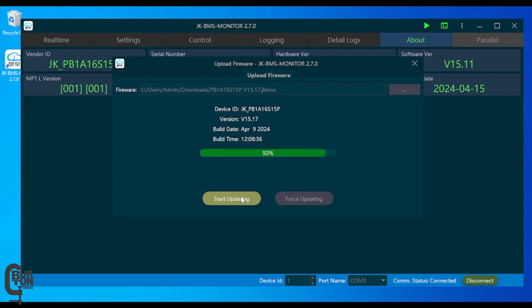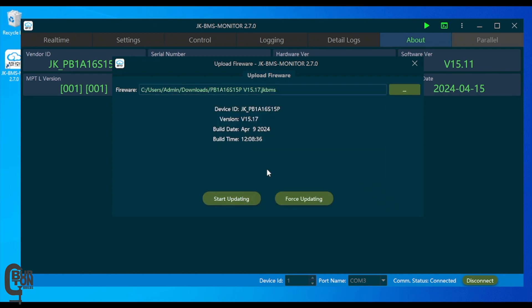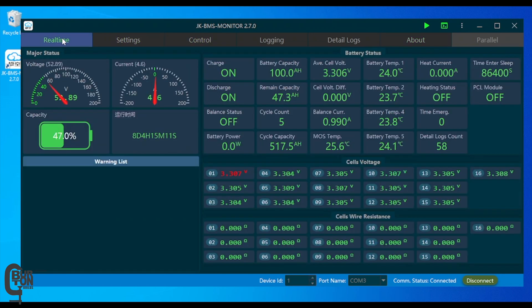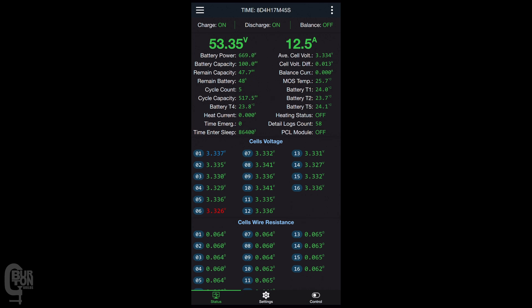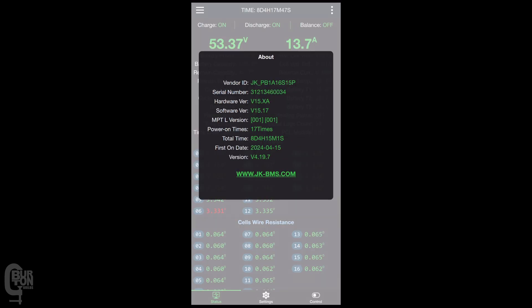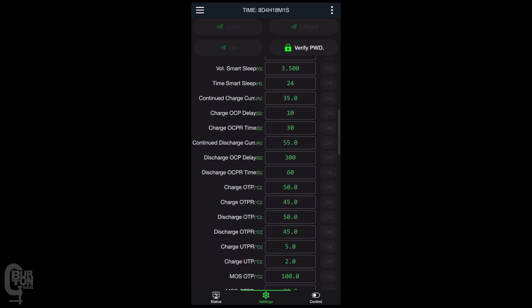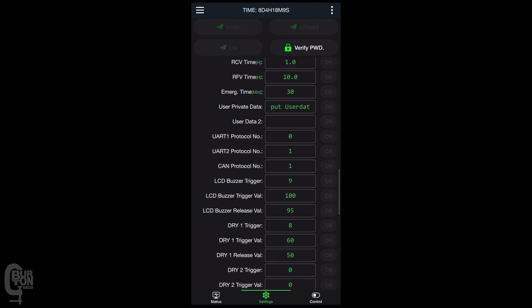Once the update process is complete, you should see an update successful box pop up. You can then confirm the firmware version has been uploaded by going to the About tab, where the software version will be shown — in my case it is 15.17. It's also good practice after completing the update to connect to your BMS and check through each and every setting to make sure everything is still correct. In my case, everything looks perfectly fine.